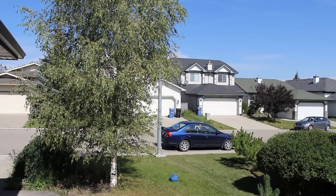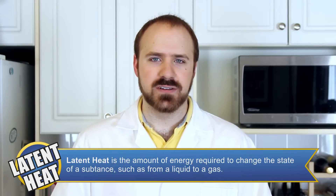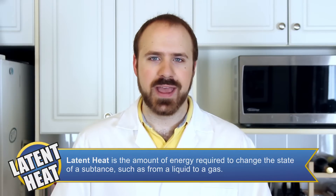It's finally a nice day for some ice cream. Last time was fine too. Latent heat is the amount of energy it takes to change a substance from one state of matter into another — in this case, a liquid into a gas.